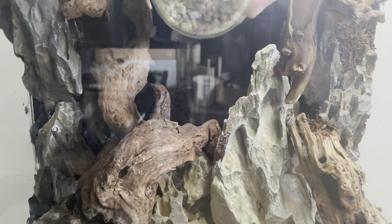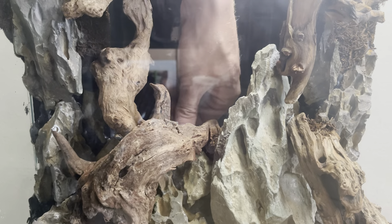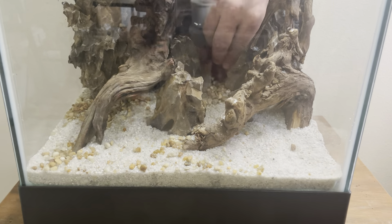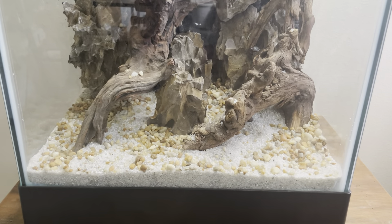After smoothing out the base area, I then add gravel and nutrients for the terrestrial plants. I then use more of the aquarium gravel as well as a dark sand to create a more natural look in the foreground of the aquarium.